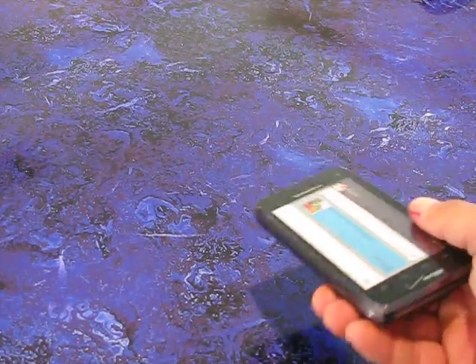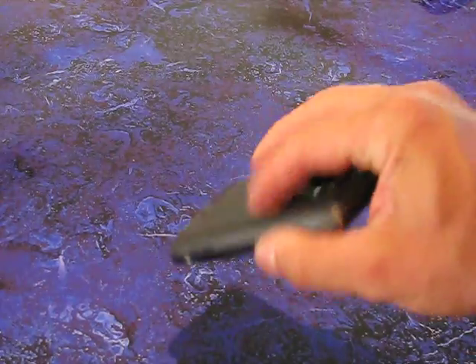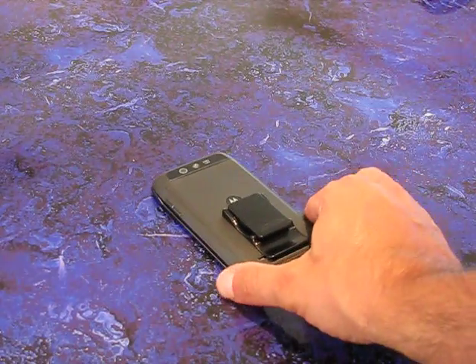I wanted to show the Droid 4 since I haven't shown any of these phones that have the slide-out keyboard. And since this is pretty much the newest one that has a keyboard like that, I figured I would show everyone.